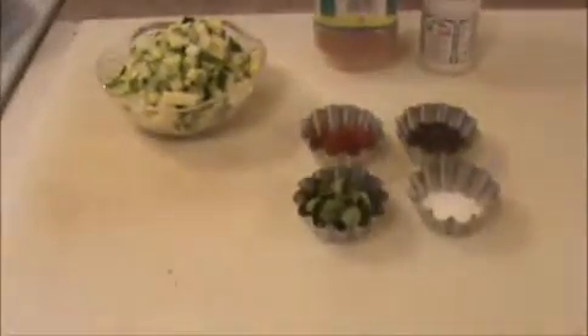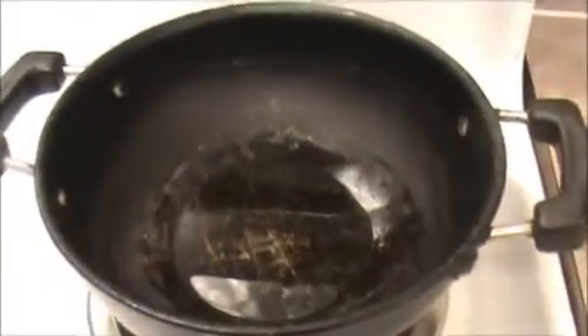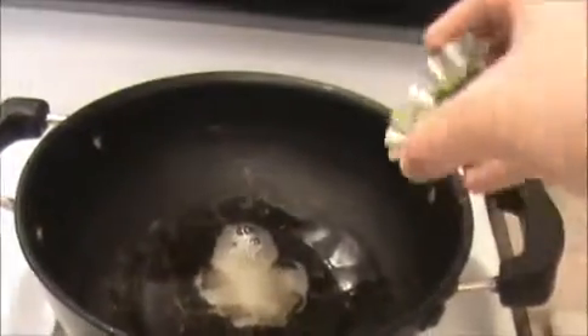Let us see how to prepare this homemade mango pickle. Heat sesame oil in a dry pan. First I'm going to add mustard seeds, then I'm going to add our chopped curry leaves.